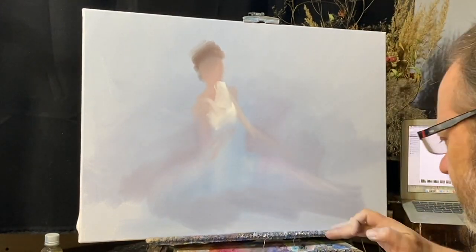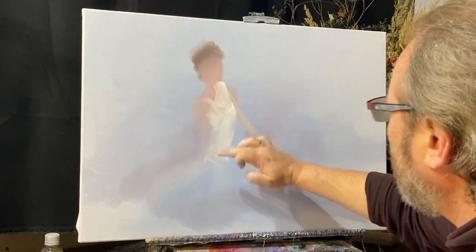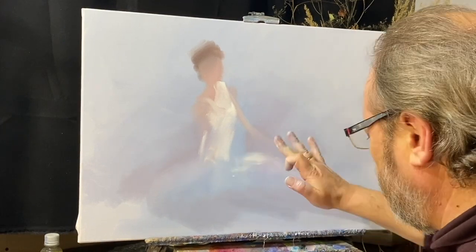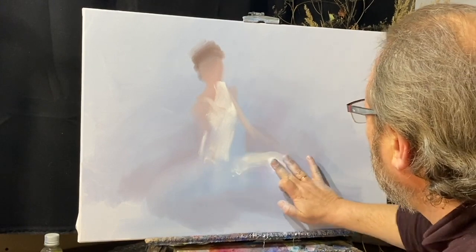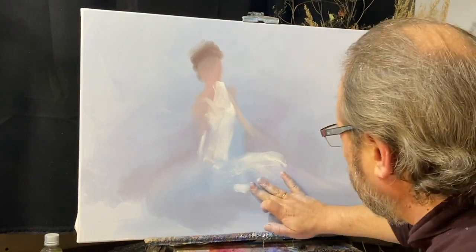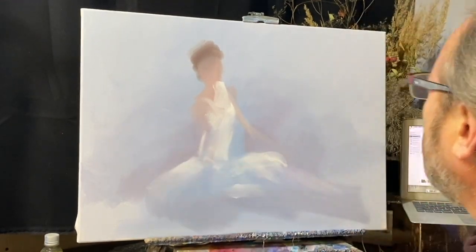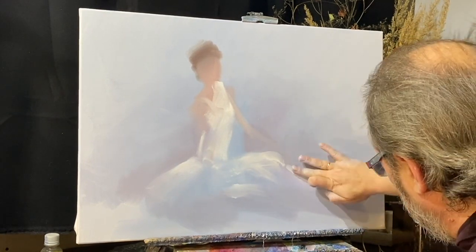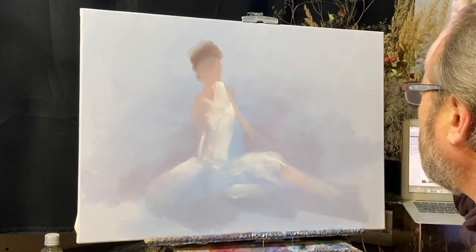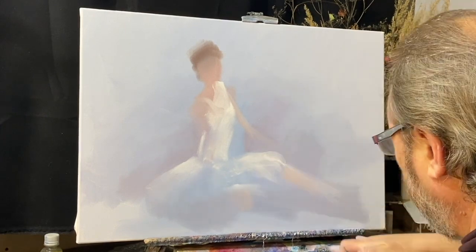Пачка — это так называется? Ну да. Место талии. Вы видите, палец участвует в акварельности. Ножка устремлена в угол. Чуть-чуть кадмий красный в разбеле, и здесь ножечка тоже с кадмием красным.